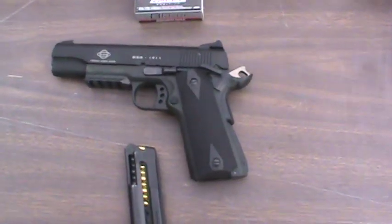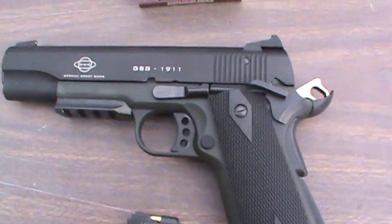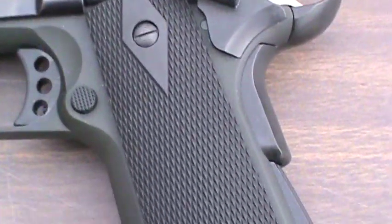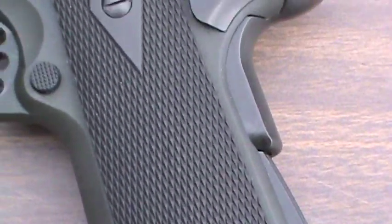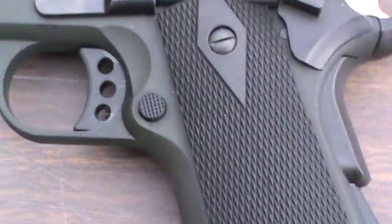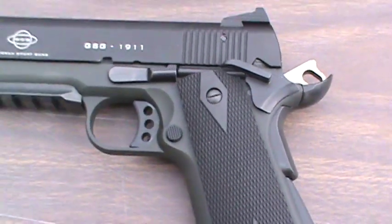Alright, I've got my GSG 1911. It's pretty nice. It's got a dark green frame and the slide is black and the grips are black. But it looks pretty cool together.